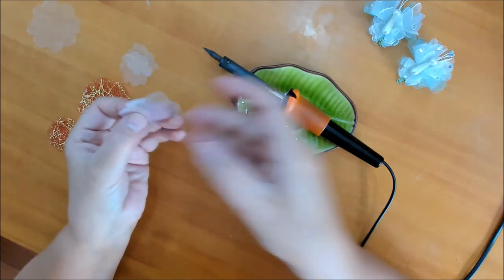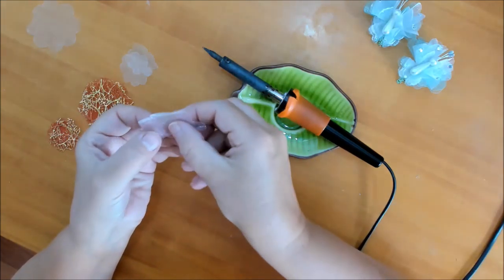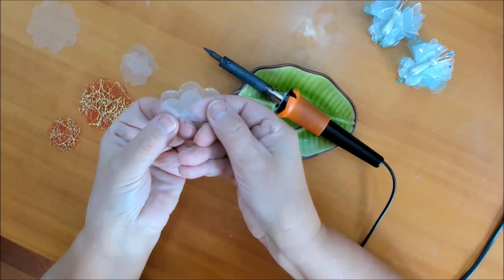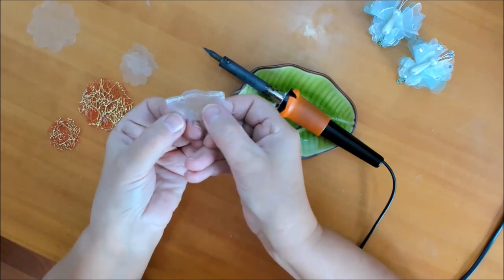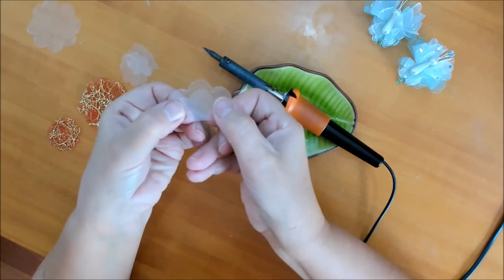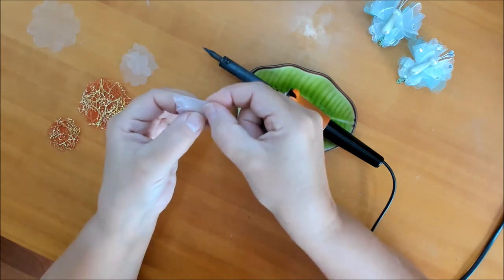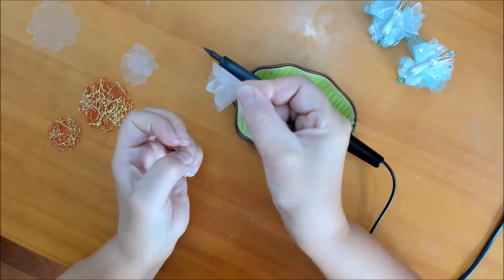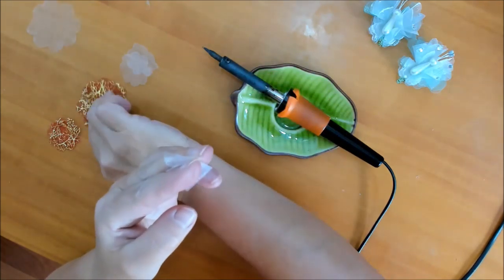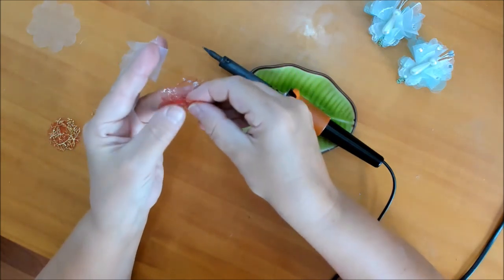Берём один из цветков — тот, который будет нижним. Скажем, у меня белый снизу и голубой сверху, или наоборот. Складываем вот таким образом, чтобы было немножечко неровно, и подкладываем вниз. У нас получается вот такой лепесточек — зажимаем пальчиками.